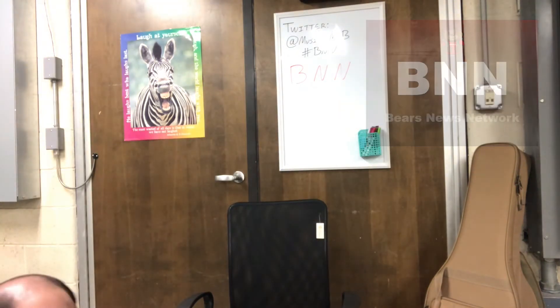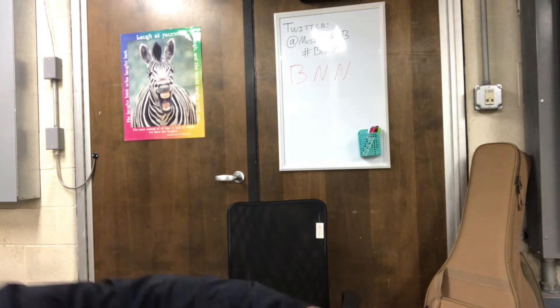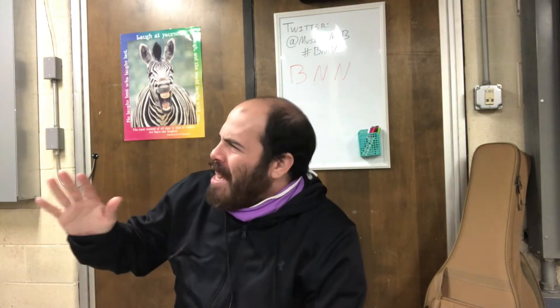Hello, everyone, and welcome to another episode of our Bears News Network. As you know, I'm your host, Miss Beha. Cut. Remind me to edit that one out, okay? Let's start again. Take two.